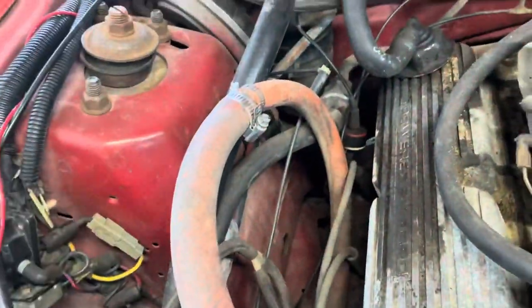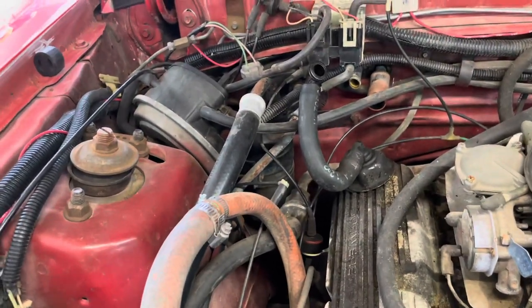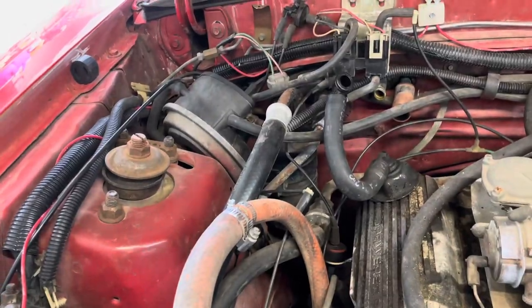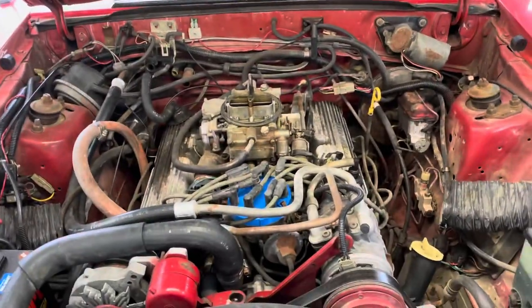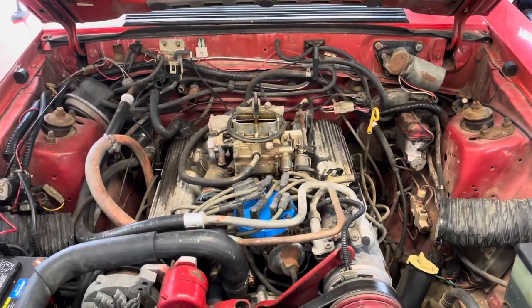I might have to look at that. I also did a quick bypass of the heater core — I've swapped those out before, I can do it, but just didn't have time to get that done this week. So we'll be going after that at some point; that'll probably be a whole video on itself. Let's fire it up and see if that new cap fixed the little bit of a mess it had.